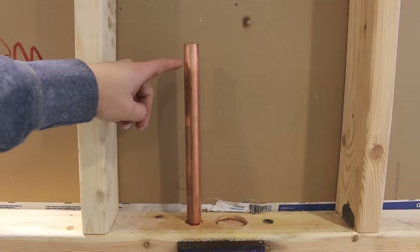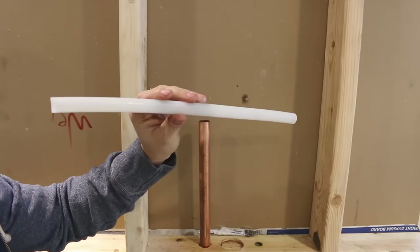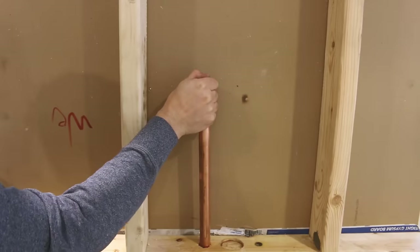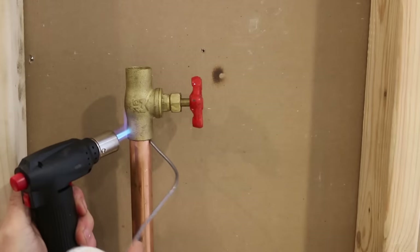If you need to solder a vertical joint on a pipe filled with water, get yourself a 12-inch section of PEX and use your thumb at the end of the pipe to suck any water out to be able to solder. Then proceed to soldering.